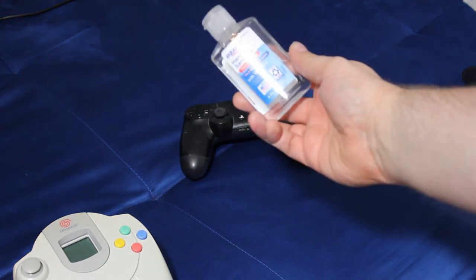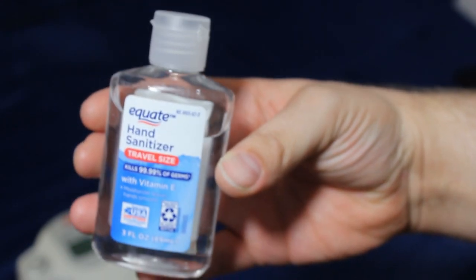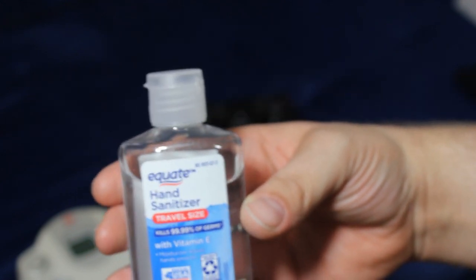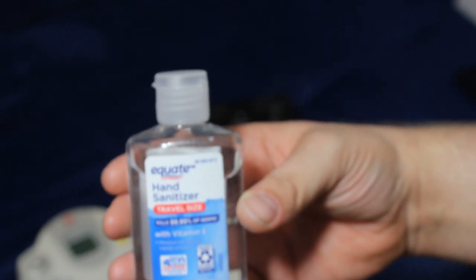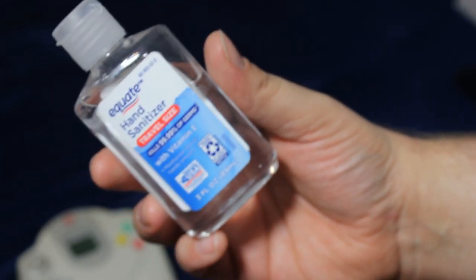It is hand sanitizer. This stuff is based on alcohol, so it's not going to damage electronics unless you use a ton of it — in which case, please don't use a ton of it. I'll show you the application in a second. But also it dries quickly and it is quite literally designed to break down hand grease right out of the bottle. That's what this stuff is designed to do.